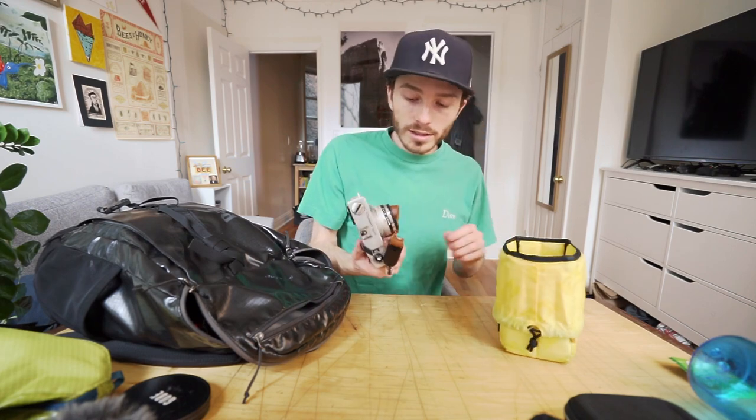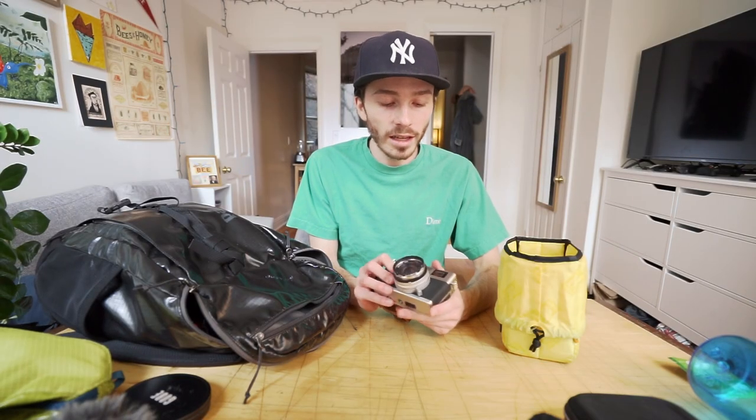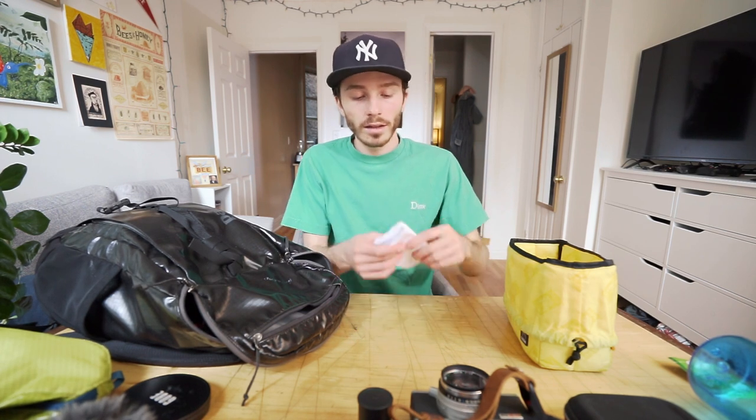Over here I have my new baby — this is the Canon Canonette QL17 G3. Pretty much the whole reason I bought a film camera is because I've been interested in it and I wanted to shoot film in Yosemite. I shot a roll of Portra 400 and that's being developed right now — excited to get it back Tuesday. It's the perfect street camera I was looking for because I found myself not wanting to shoot as much with the Sony on the street since it's so much bigger. I also had an extra roll of film just in case. Then I have a big microfiber cloth — super clutch because it was raining, so keeping my lenses clean was very important.